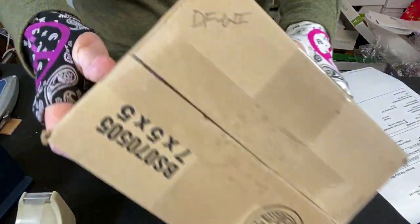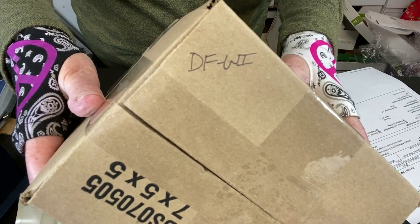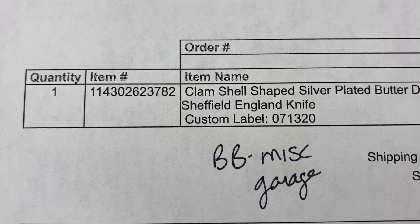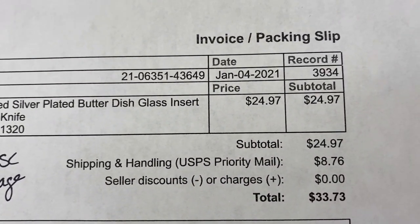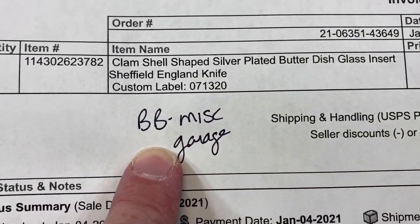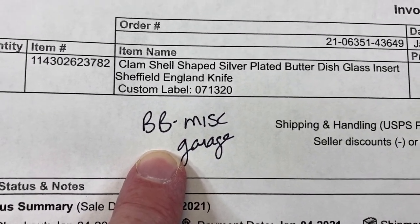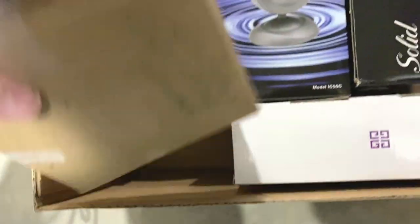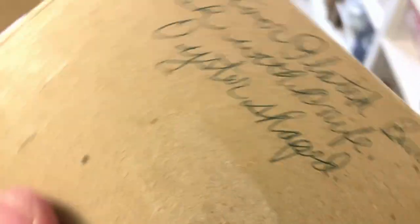This package is going out to DF in Wisconsin. This is a very unusual butter dish — it's part glass and part silver-plated metal. It sold for $24.97 plus shipping — that was a nice sale — and I think I paid one or two dollars for it. This banker box is full of little items that are already boxed. Everything in there is already in a box and yes, there it is. Let's take it in and get it to the table.